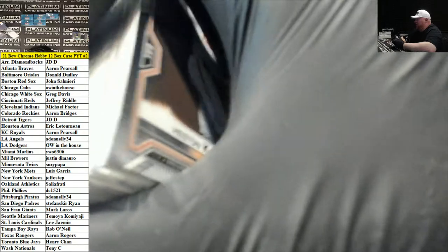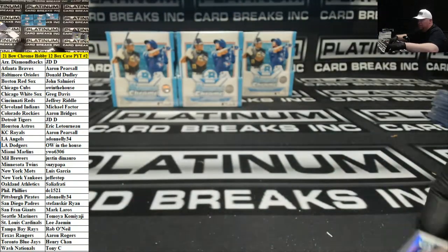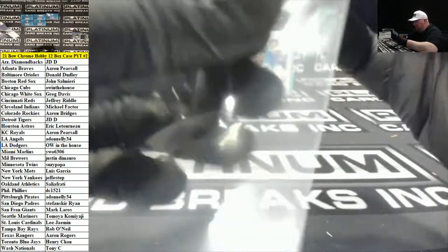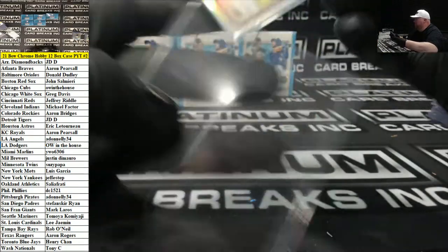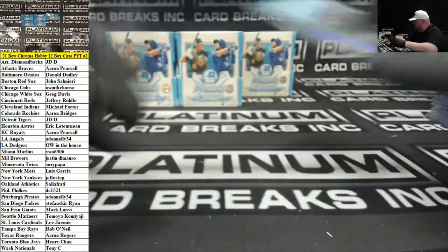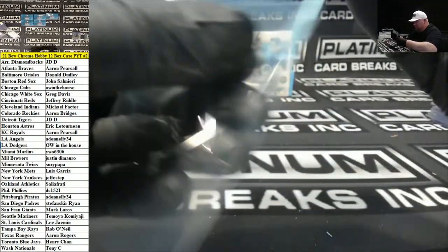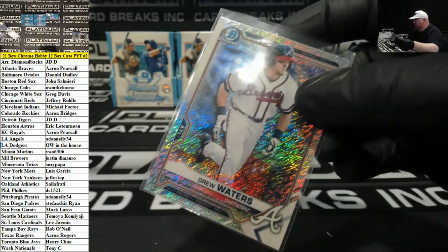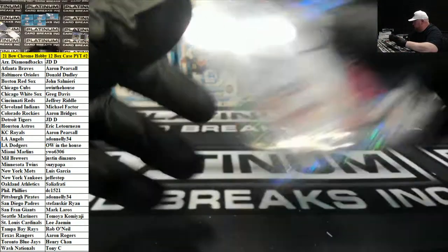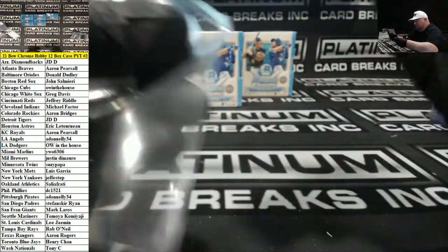I'm not even factoring in the retail portion of it, but even with the retail, regular Bowman might be the shortest run. If you even include retail, I just think they make so much Draft, so much Chrome. But who knows.